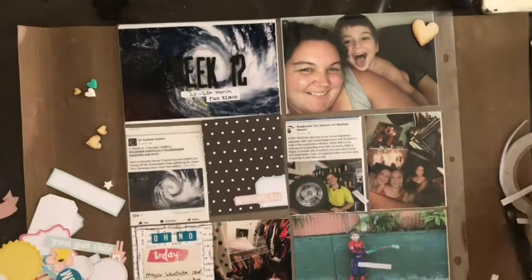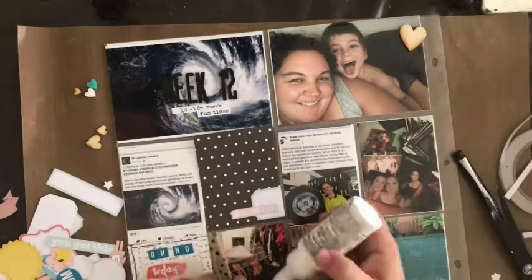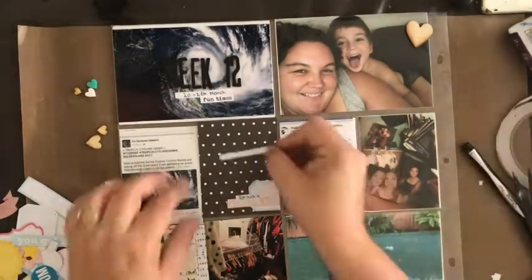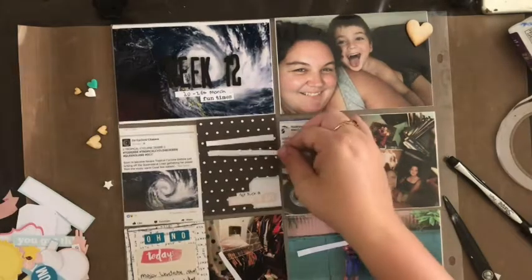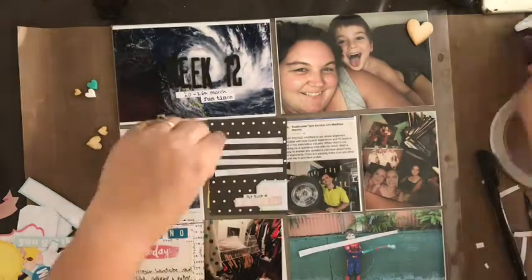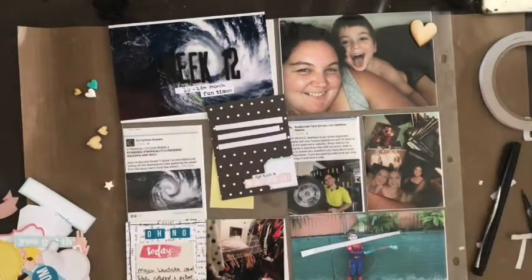This was the week we had a really big cyclone come through, and also the week before Will's birthday. His birthday party got washed out — we had beautiful weather for it the following week, week 13, but the three days leading up to it weren't pretty. I decided to use a screenshot of a satellite image of the cyclone as my title page. I used a four by six photo as a title card, keeping it simple: week 12 at the top, the date, and a tiny ephemera word that says 'fun times.'